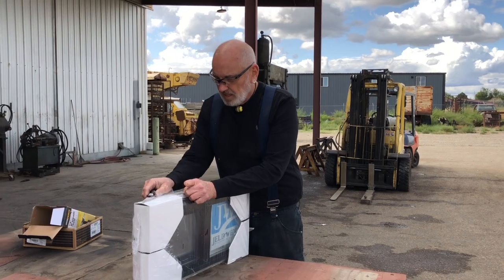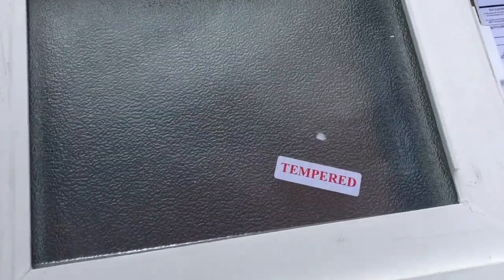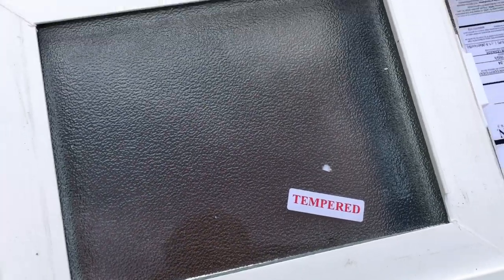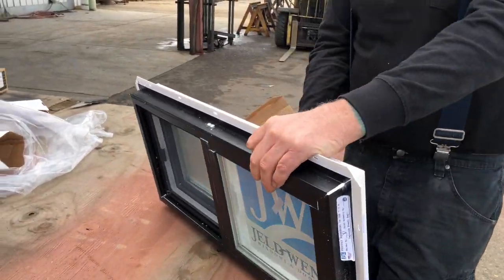Little baby window. Tempered glass. And this is the bathroom window, so that's why it has the pattern on it.